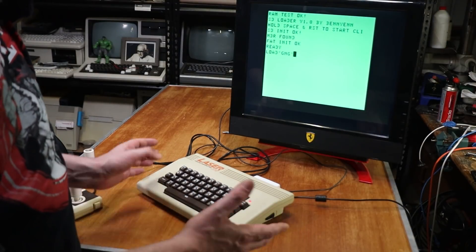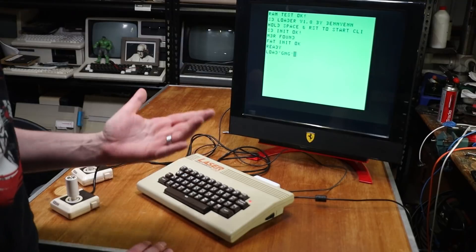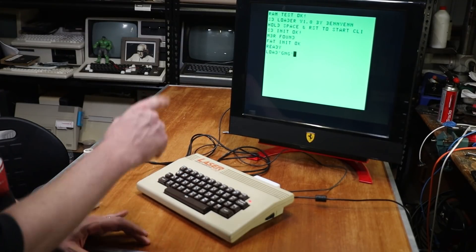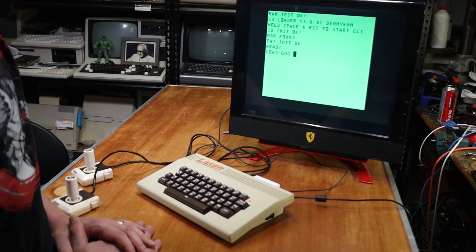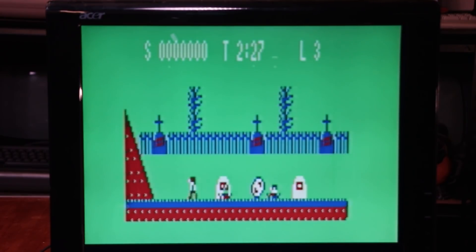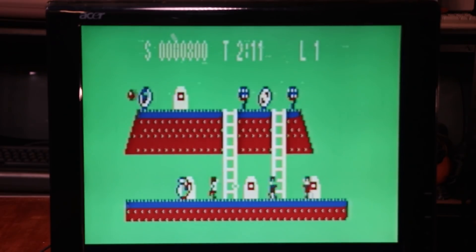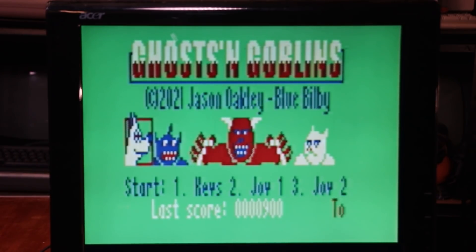That's not to say that VZ owners over the last 35 to 40 years haven't been just sitting idly by. I've actually got a couple of modern games to show you, written by Jason Oakley. The first one is a actually pretty reasonable clone of Ghosts and Goblins, considering the hardware. And of course, it's as brutally hard as the original. Given the hardware that this is trying to run on... I think that's a ghost — this game seriously impressed me.